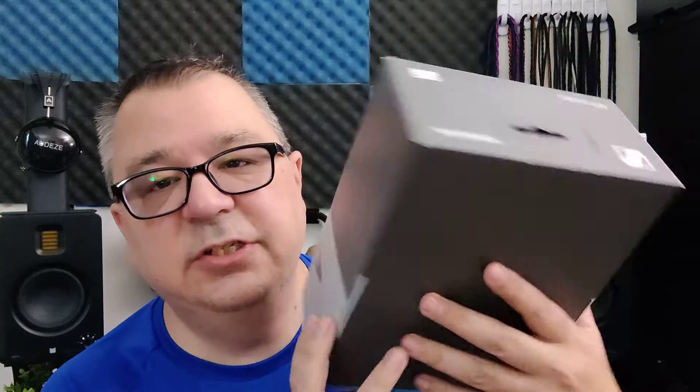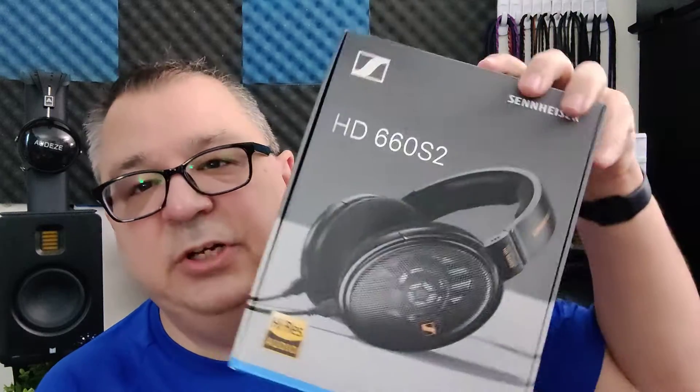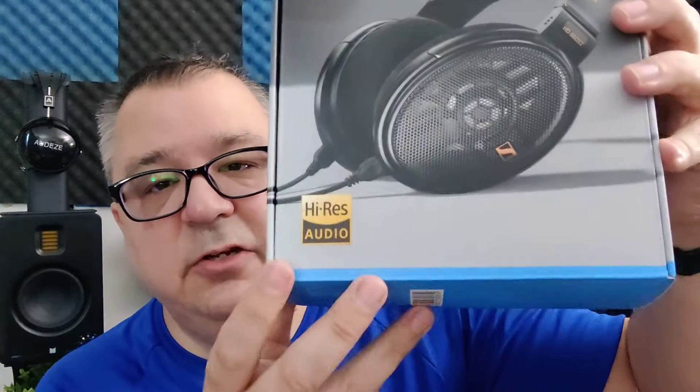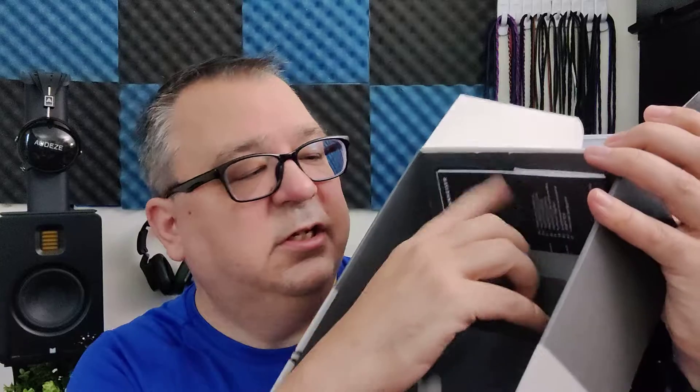The Sennheiser HD660S2 comes in a pretty standard Sennheiser box. You get a picture of the headphone, a little bit of branding, and we have a high-res sticker — it's got to sound good. The 660S2 is kind of uninspiring when you open it up. On the inside you get a bed for your headphone to sit in and a little bit of paperwork. You do not get a big hard shell carrying case like you did with the original 660, but you do get a few accessories.